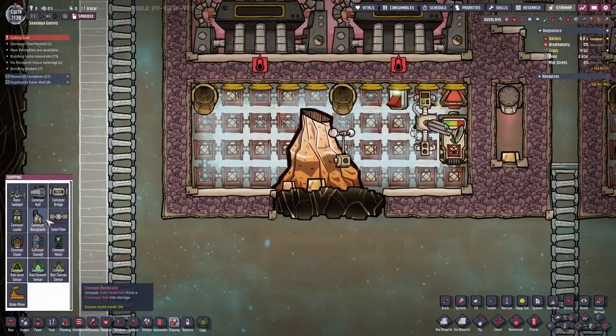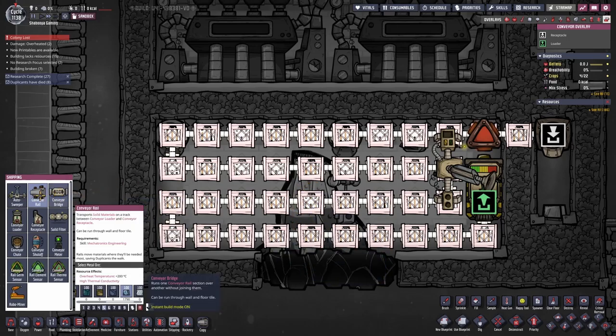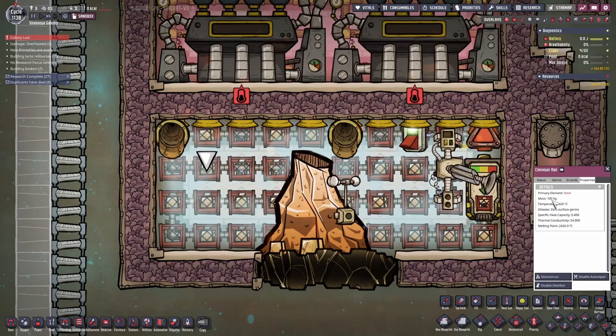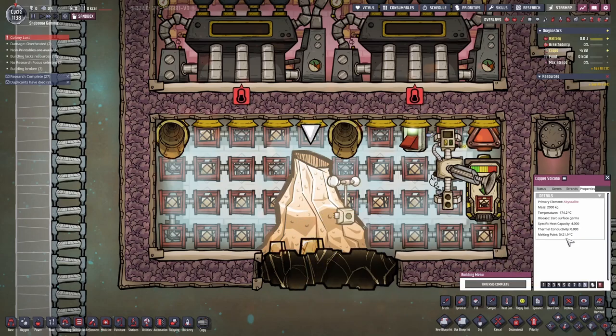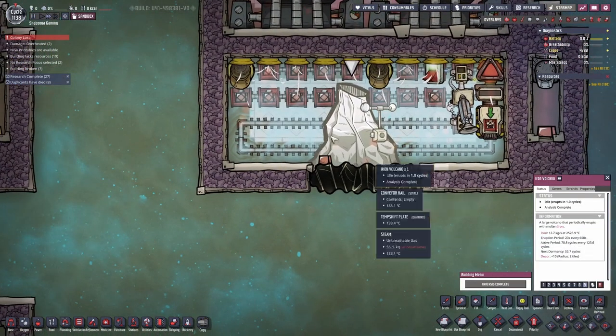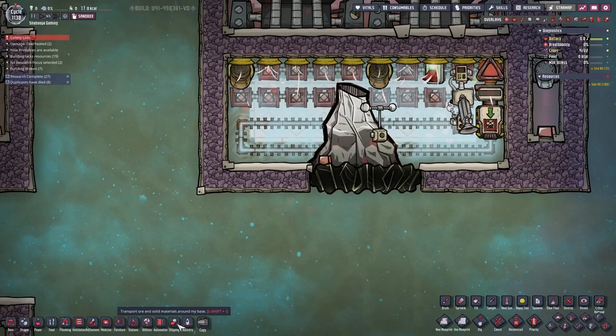The second issue is that some of the railing — this part particularly — will melt. My railing is made of steel, which has a melting temperature of 2426°C, but the conveyor rail made of steel is only 2226°C — about 200°C less. For iron, the rail is around 2400°C, which makes more sense.